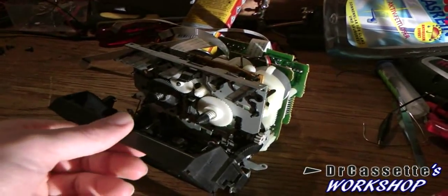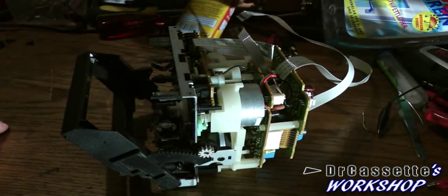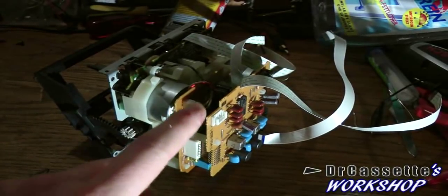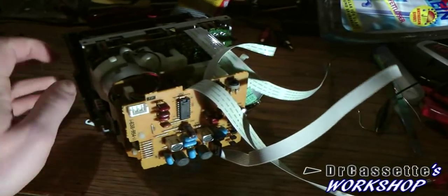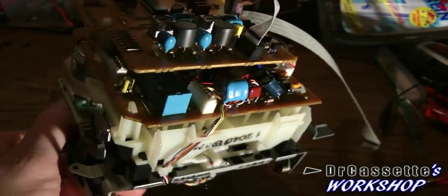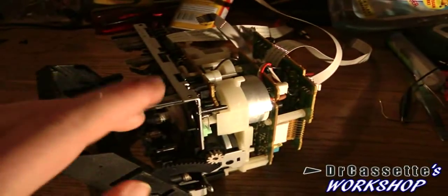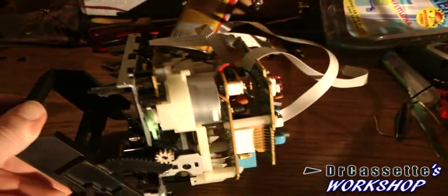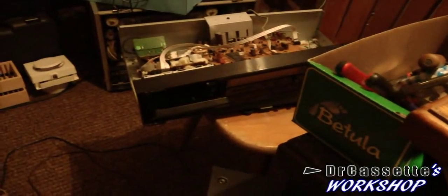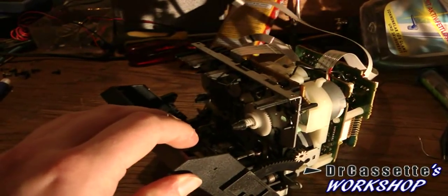Here we have the record cassette deck taken out. Taking it out was a little bit more complicated than I expected. This is basically the exact same thing as the A deck - the playback deck - except it has a bit of a record upgrade on the back. There is a second circuit board right there containing the bias oscillator, it seems. The other circuit board contains other parts for the record circuitry, such as a relay - that's the kind of component that I wouldn't expect in such a modern cassette deck. Since the repair process is going to be pretty much the same as on the A cassette deck, I'm just going to do the repairs and I'll be back when I'm done.